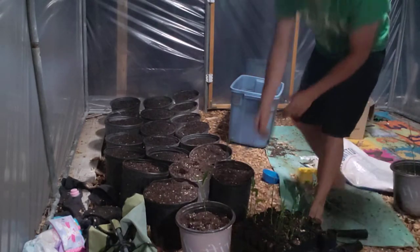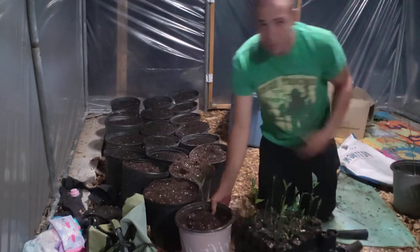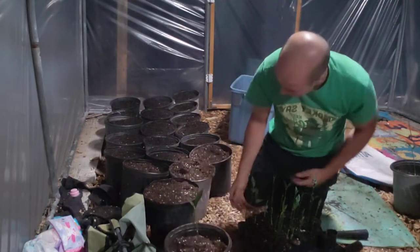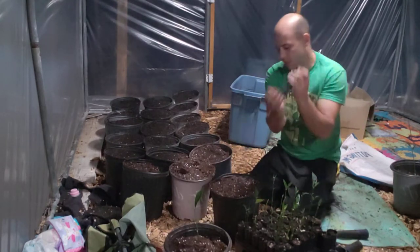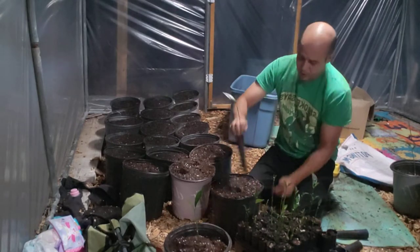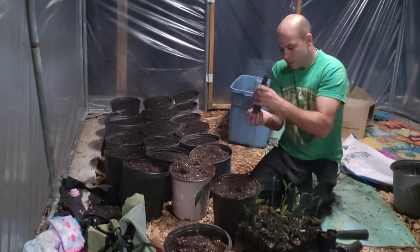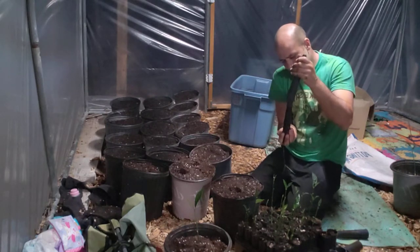All our jackfruit trees are ready to be potted up. This is a month ago from the seeds that my wife had germinated. Showed y'all that one too. You leave it all fluffed and everything — that's what I did for the trees.